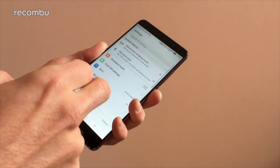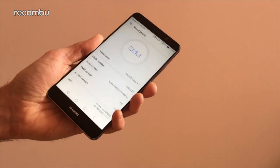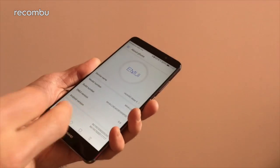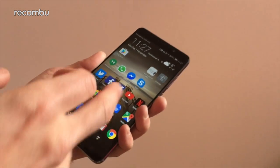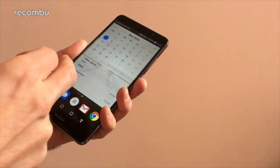This is the first phone to feature Huawei's new Emotion UI 5.0. What is Emotion UI, or EMUI for short? It's basically Huawei software layered on top of standard Android to give it a distinctive Huawei look and feel — in this case running on top of Android Nougat, the latest version.